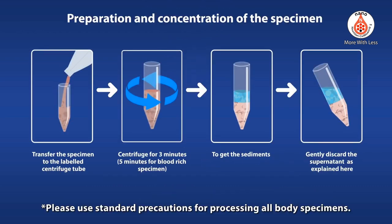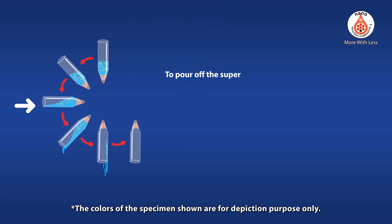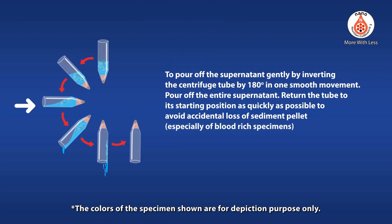Please use standard precautions for processing all body specimens. To pour off the supernatant, gently invert the centrifuge tube 180 degrees in one smooth movement and pour off the entire supernatant. Return the tube to its starting position as quickly as possible to avoid accidental loss of the sediment pellet, especially with blood-rich specimens.